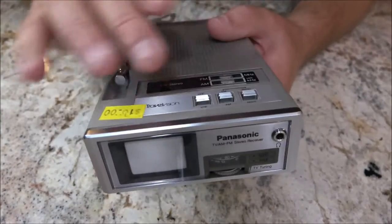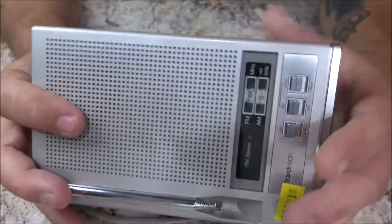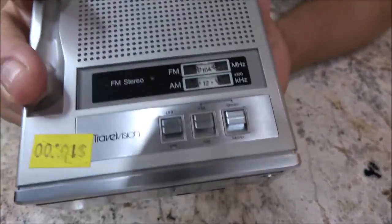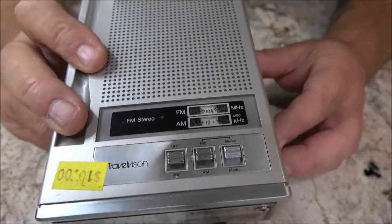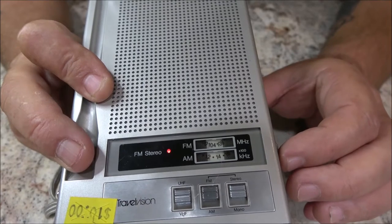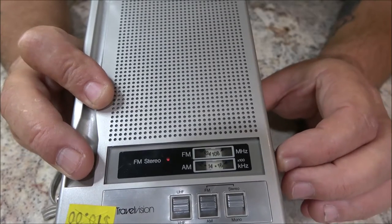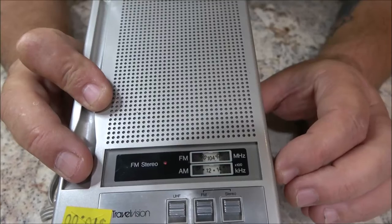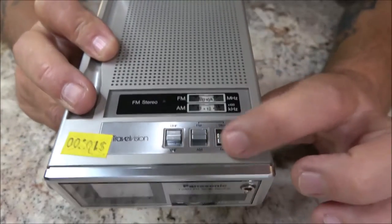They also had like a leather-bound case for some of these — I think those were the newer ones. So what we're going to do is turn on the radio first. We'll pull this out — I can see the light right up here. Let's go ahead and turn this up. There we go — Bon Jovi, 'Living on a Prayer.' And you can monitor through here: stereo.